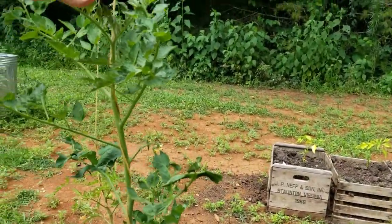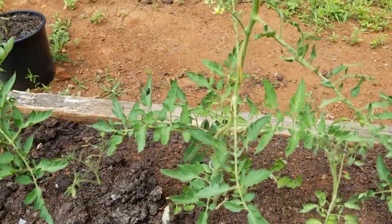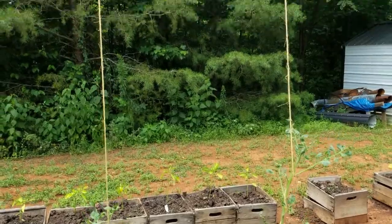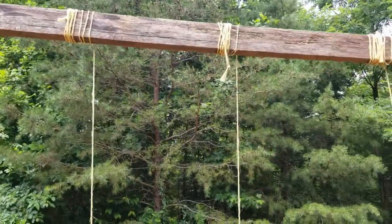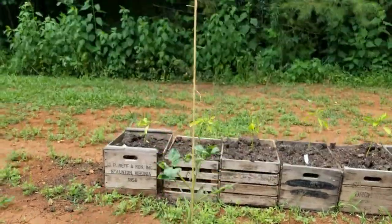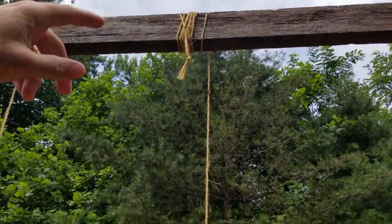This one is chest high on me. I just took some old baling twine — I've got plenty extra right here — so that as the plant grows and gets over my head to where I can't reach it, I can unravel that and let it down.